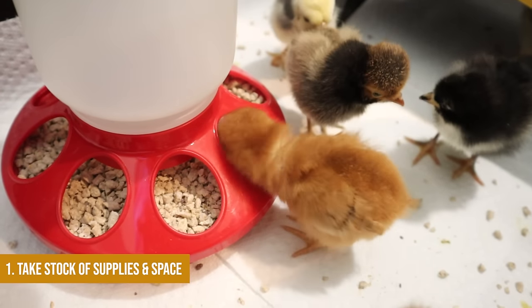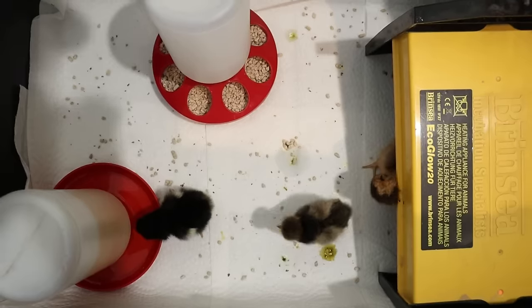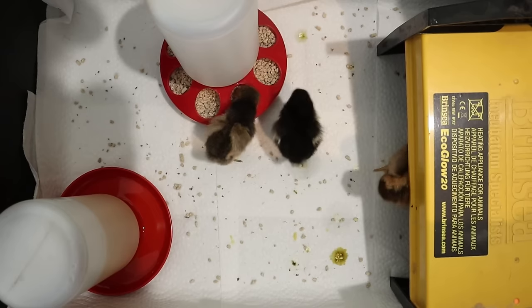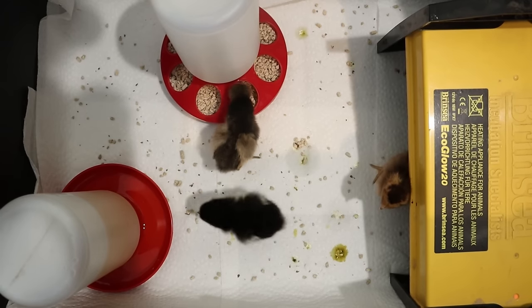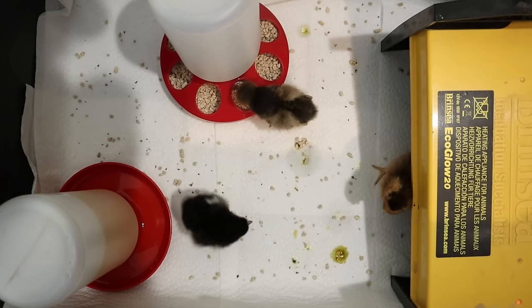If you've been keeping chickens for any length of time, you've probably fallen prey to the live baby chicks in feed stores and the impulse buys. There's not necessarily anything wrong with it, but there is a better way. Number one is to take stock of what you have — not only the number of chickens, but also your available space and equipment.